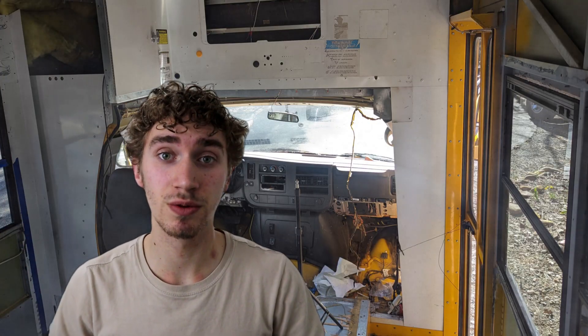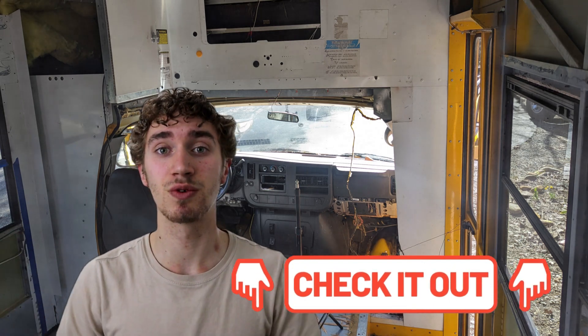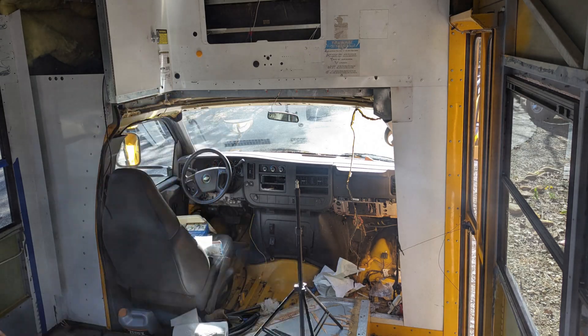I'm going to butt in here for just a little bit in the middle of this video. Check the description below for all the products that we use — I'm going to try to list as many as I can remember so you can get a good list of what you need for this build. Also check out my other videos — I've got two videos about this floor when we actually did it, so check those out down below.